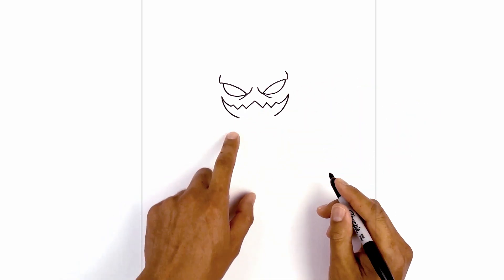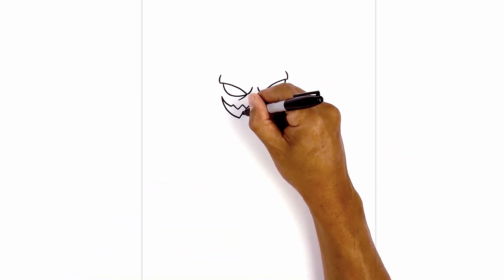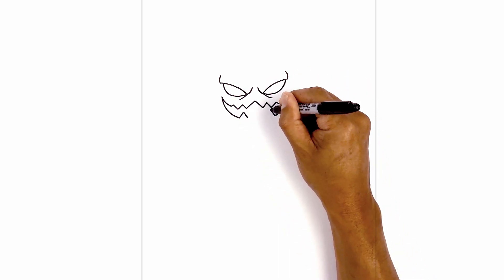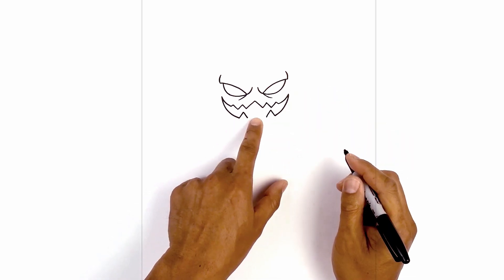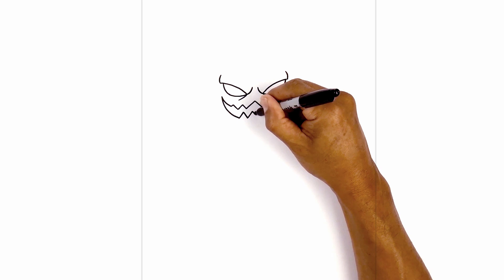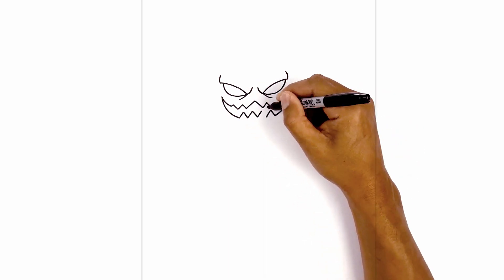From the corner of the mouth I'm going to curve down and then in. Now we're going to add some teeth along the bottom. Starting on the left we're going to draw a straight line going up and then back down, and we'll do the same thing on the right. Now we're going to fit two more teeth in the center — going up and down in the middle and over on the right side.